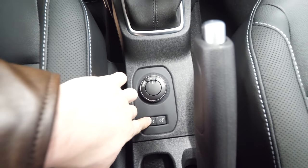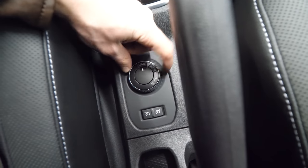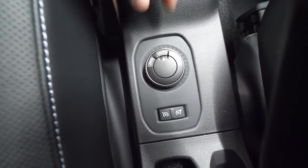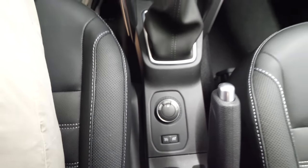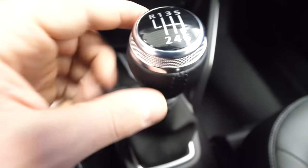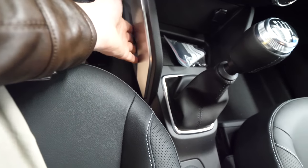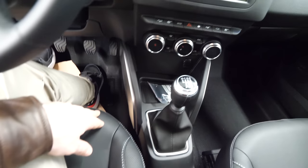Here you have the buttons for the cruise control, which you can activate from here. Then you have the stick for switching between four-wheel drive, two-wheel drive, and auto mode. Here is the gear stick — six gears on this car. On the side you have some chrome design that looks really nice. Here's the key — the same key design as Renault, same design key.